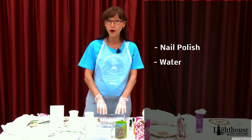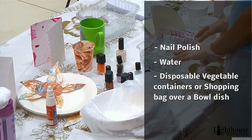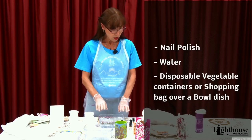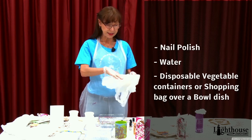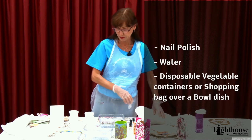We need a little bit of water. I'm using these vegetable containers — throwaway containers from takeaway food that you can use. If not, you can take a bowl you have at home and put one of the shopping bags in it, fill it with water, and then you can just throw it away. It's real easy cleanup that way.